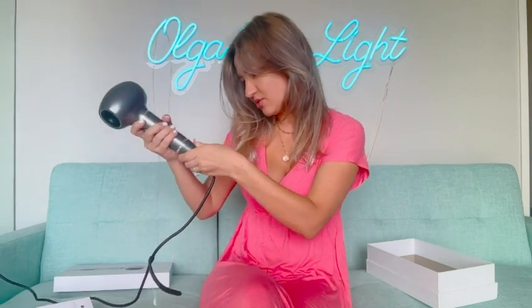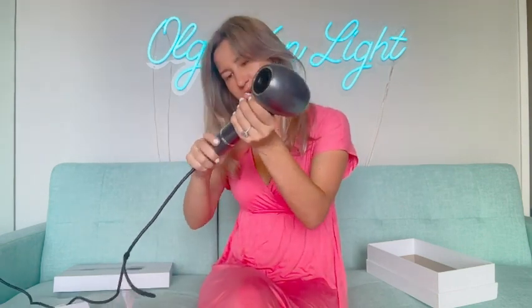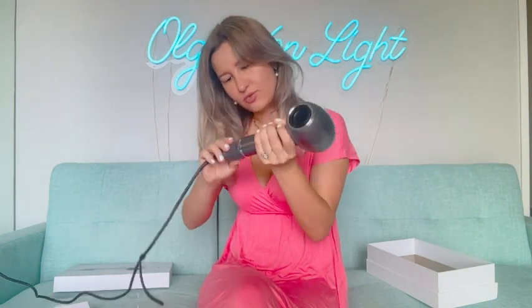Don't forget to clean the filter — a lot of dryers just don't work well if you don't do that, especially with technology like this. Let me see how to secure it back. It was quite easy to open — just twist it and make sure it is in place.